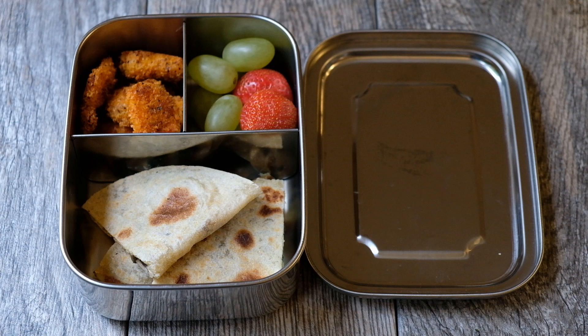The chicken nuggets are ready for dinner or lunch. I hope you enjoy this recipe. If you like this recipe, please like, share, and subscribe to my channel. Thanks for watching!